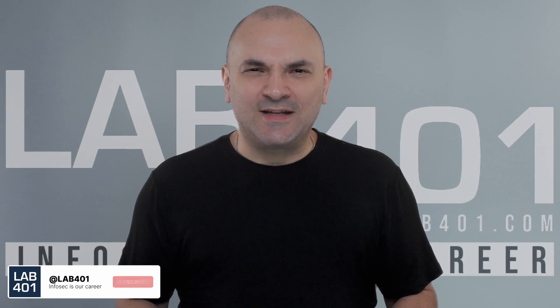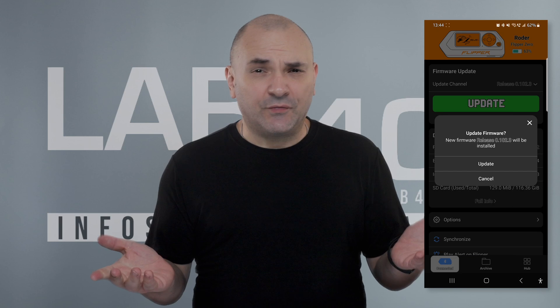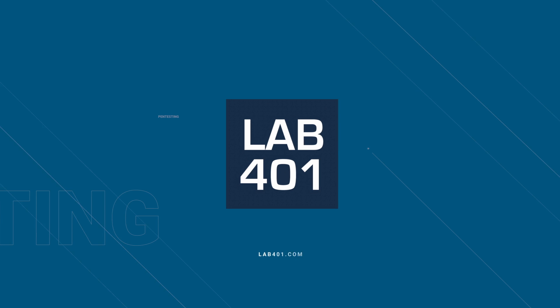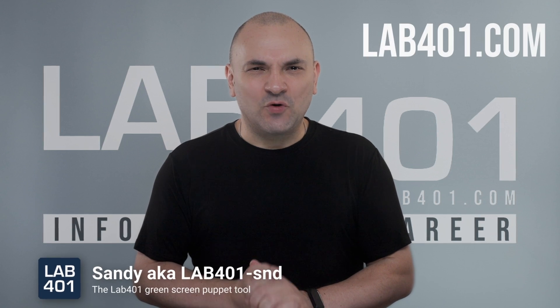Happy testers, why should you update your Flipper Zero firmware to 0.102.3? For the new features and the crucial fixes, all the details after the intro. Hi, I'm Sandy from Lat4One.com, your go-to distributor for Flipper Zero in Europe. Let's get into the latest firmware update, version 0.102.3.